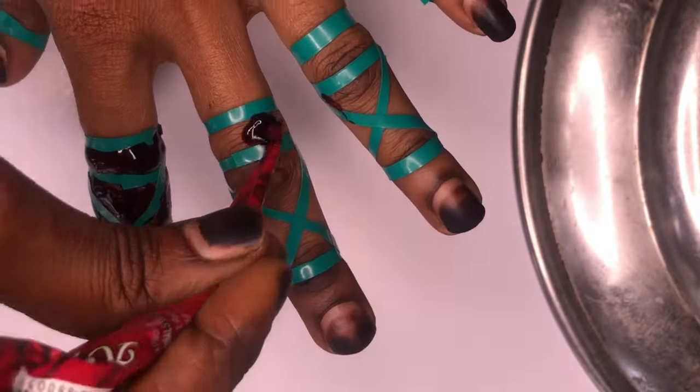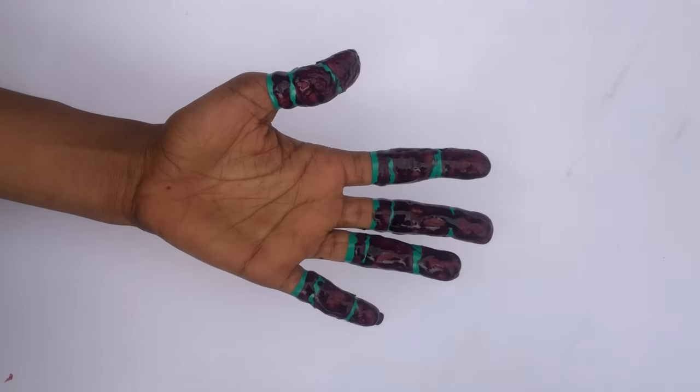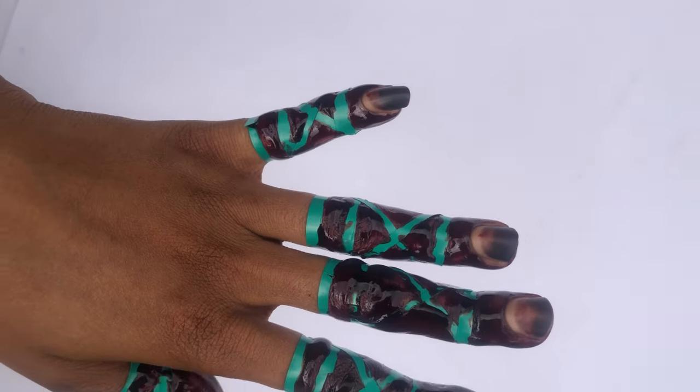For the local henna you have to wait hours for it to get red and for you to wash it off, but for this cone henna you only need a few minutes for it to get dry, and immediately it gets dried it gives the same effect as the local one.